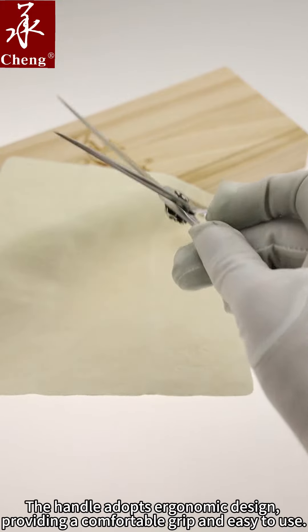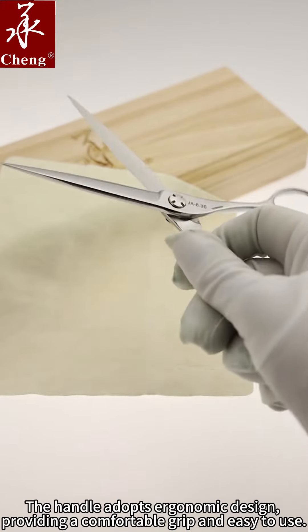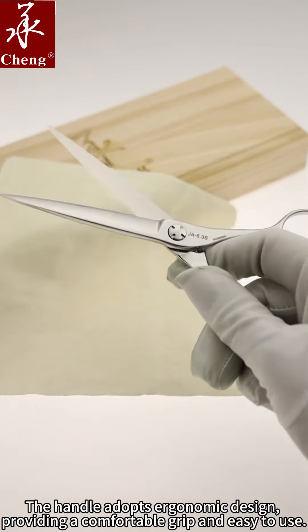The handle adopts ergonomic design, providing a comfortable grip and easy to use.